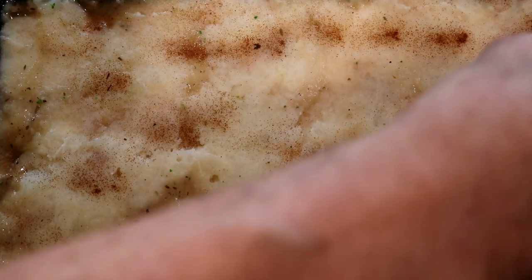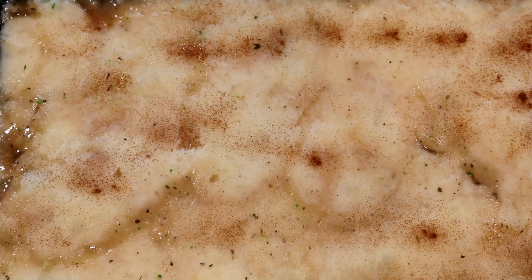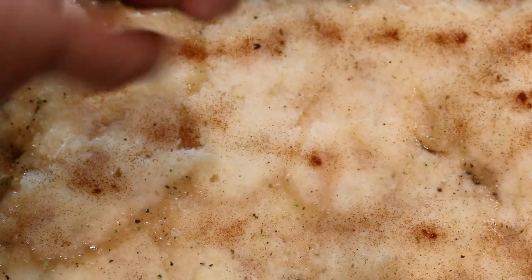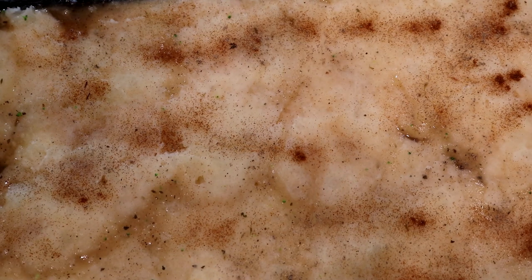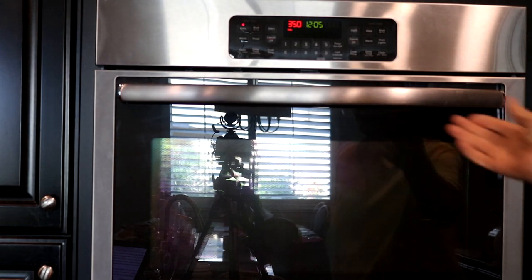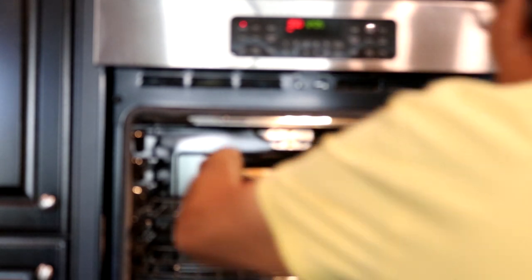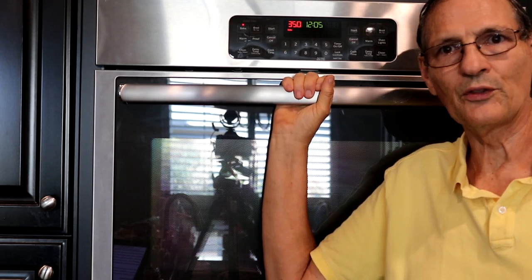I didn't put the pepper in earlier — I'm going to show you why. I'm going to put it on top. Now this is brown pepper. This is ready to go into the oven. The oven is now at 350 degrees, so we're going to put in the shepherd's pie. Don't forget to put your timer on for 30 minutes.